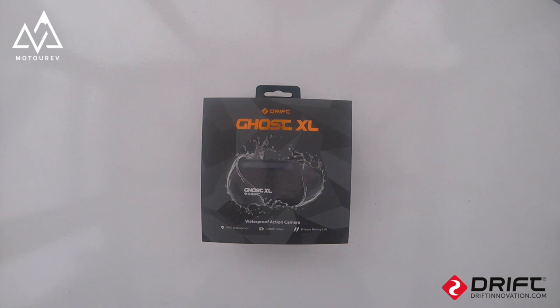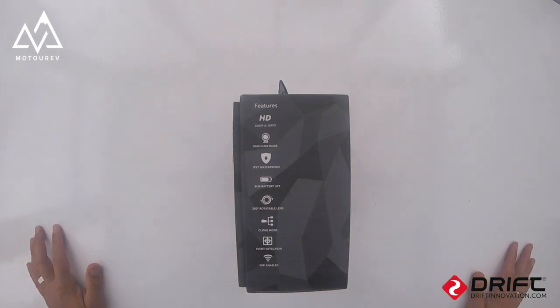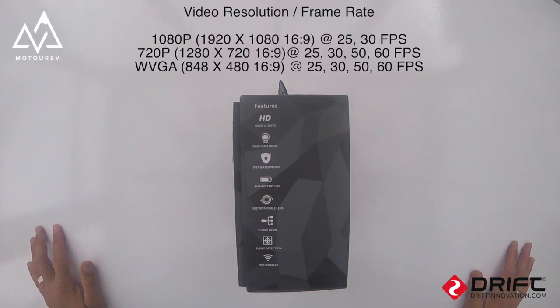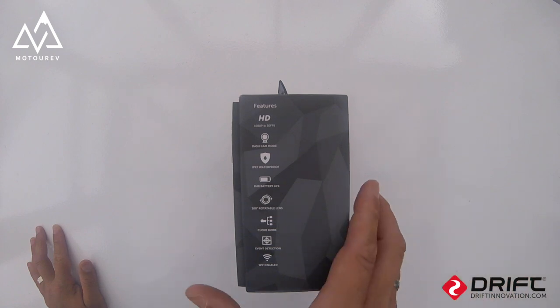Today we've got the DriftGhost XL, so we're going to have a look at unboxing it and some of the features. This is going to be used on my bike as a forward-facing camera, so it'll be facing me. Here's the box — it's 1080p at 30 frames per second, dashcam mode, IPX7 waterproof, 8-hour battery life, 300-degree rotatable lens, clone mode, event detection, and Wi-Fi enabled.